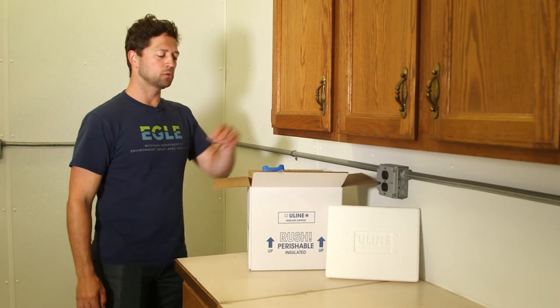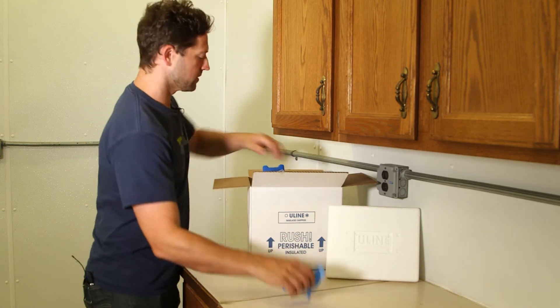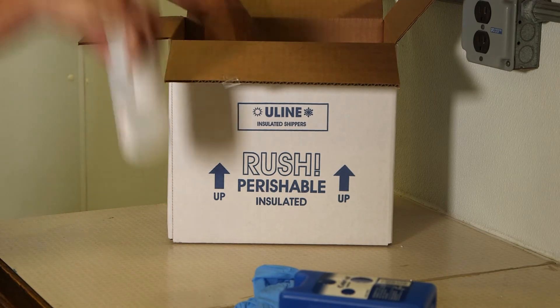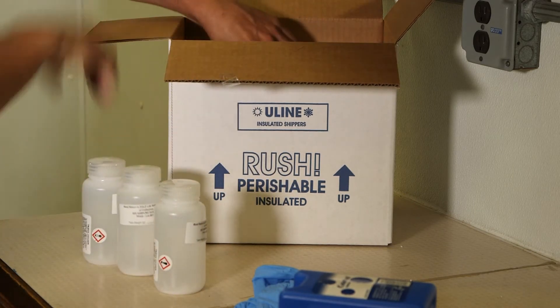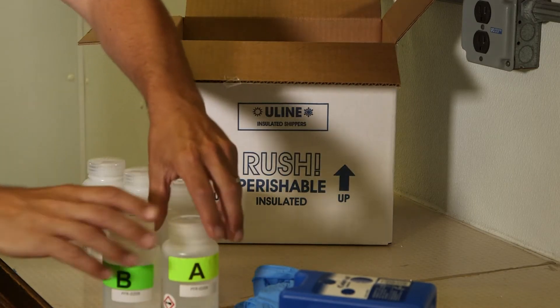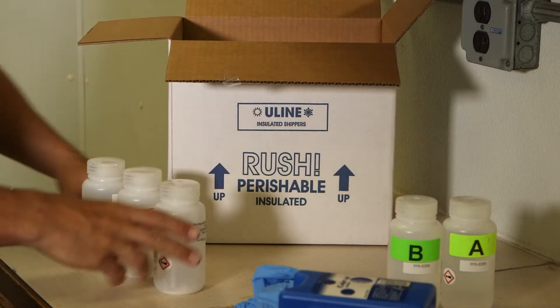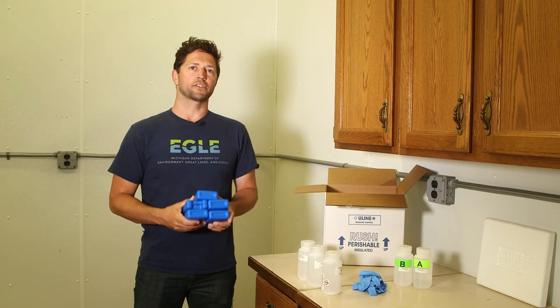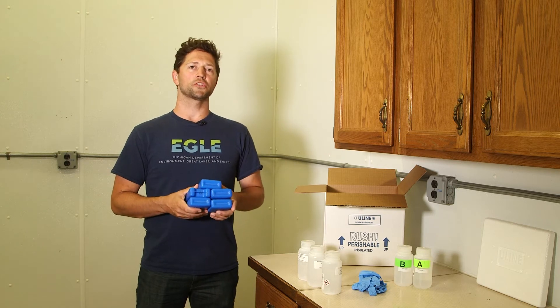Under the cooler lid, you will find a pair of gloves and five ice packs. You will also see five 250-milliliter bottles. Two of these bottles are labeled A and B. Set these bottles aside for now and grab those ice packs. Put your ice packs in the freezer. Once they're frozen for at least 24 hours, you can begin sampling.